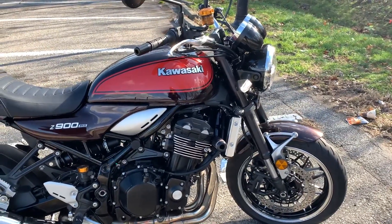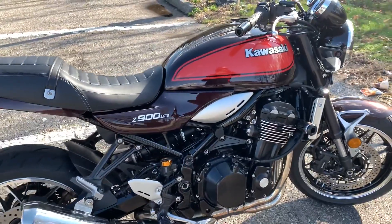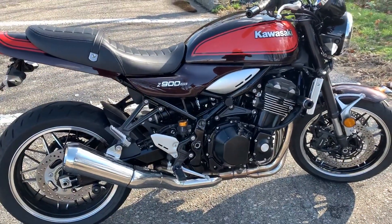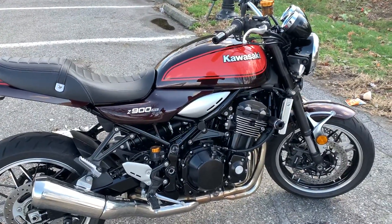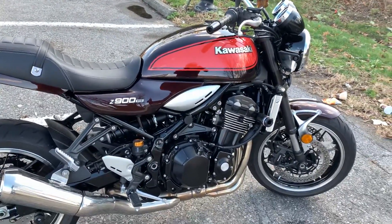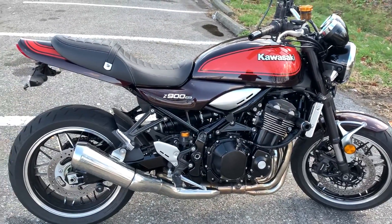But after I got this bike, now I know what I was missing. This is an incredible bike — probably one of the best motorcycles, definitely in this price range.